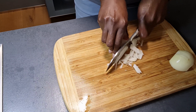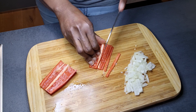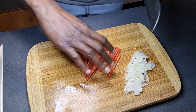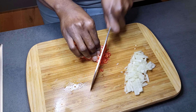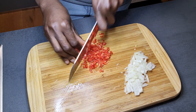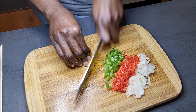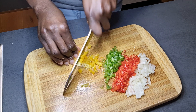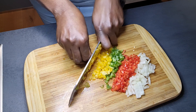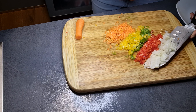While my yam is on fire, I'll go ahead and prep my vegetables by chopping them fine. For the yam balls, you want to cut your vegetables very fine so that they will combine nicely with the yam. I'm using red bell pepper, onion, carrot, and green and yellow pepper — I'll chop everything very fine.